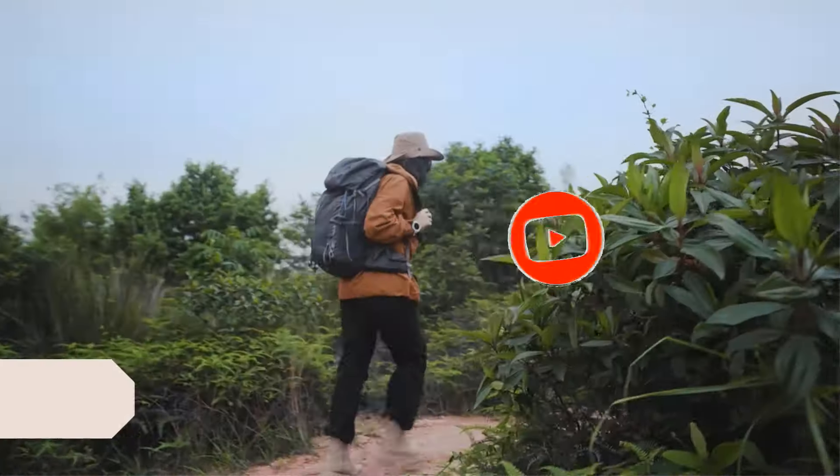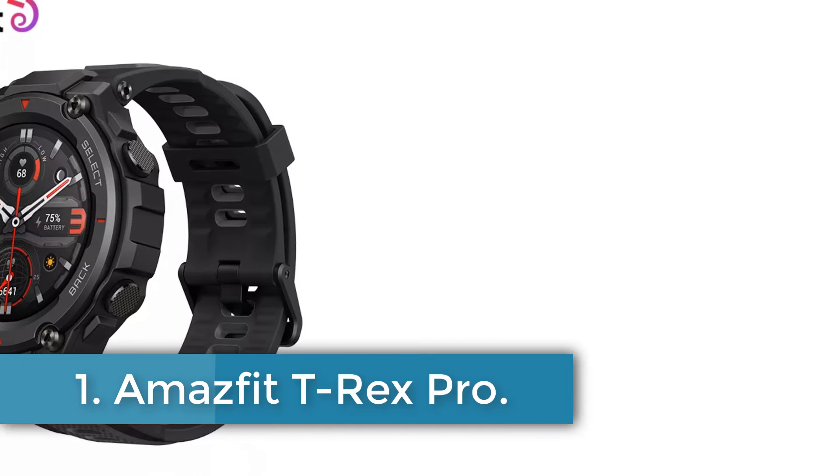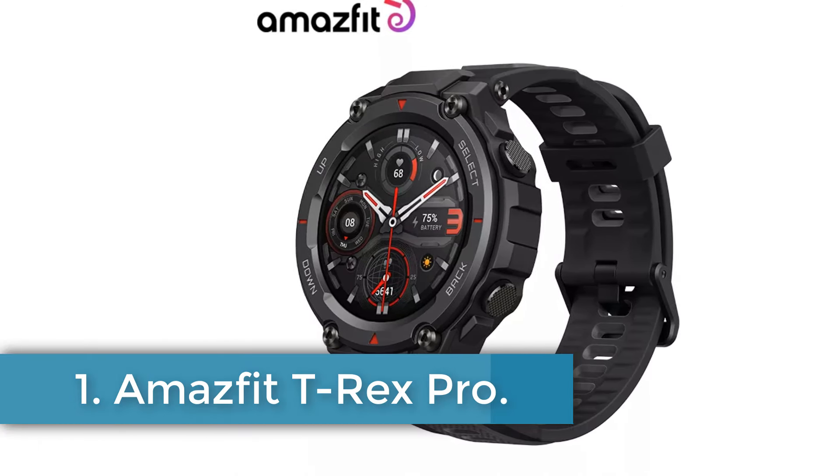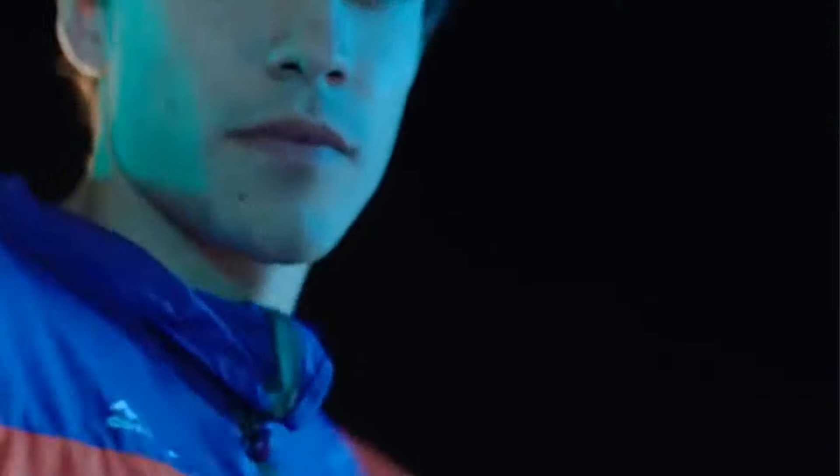Let's dive into the video. Number 1: Amazfit T-Rex Pro. The smartwatch is a sports-oriented device with a 1.3-inch round display featuring a resolution of 360x360.